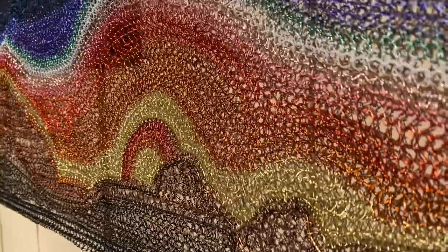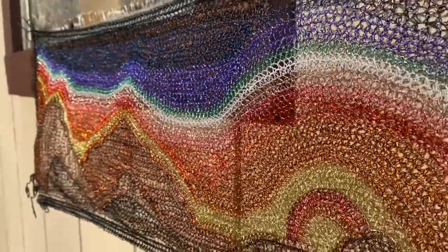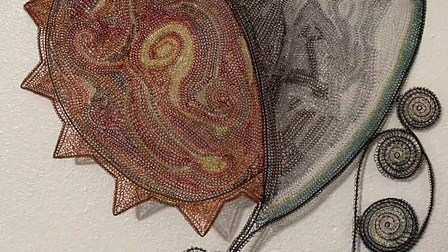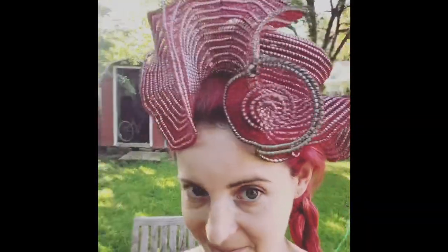And finally here we have my first few attempts at working with color wire: my desert sunset, my sun and moon, and this crazy hat that I had way too much fun working on.